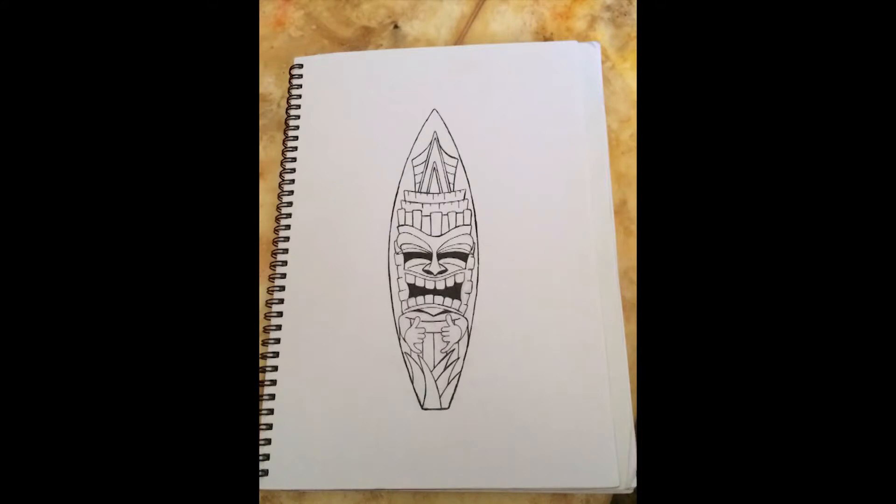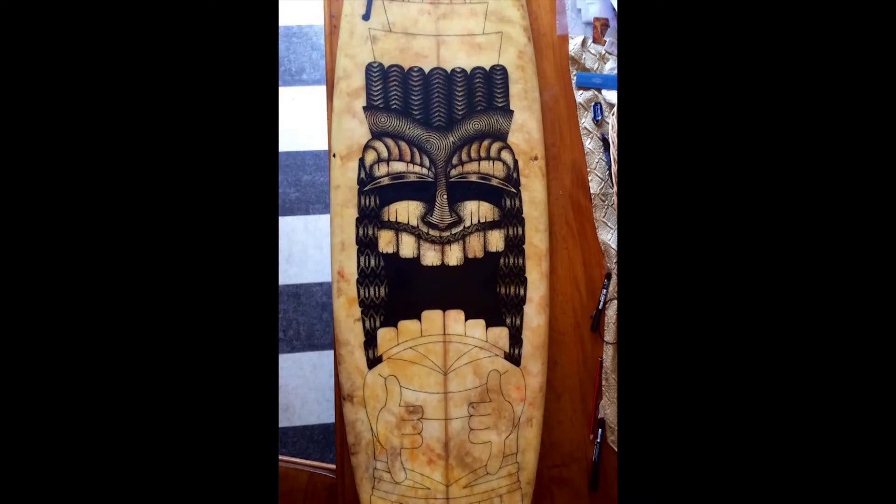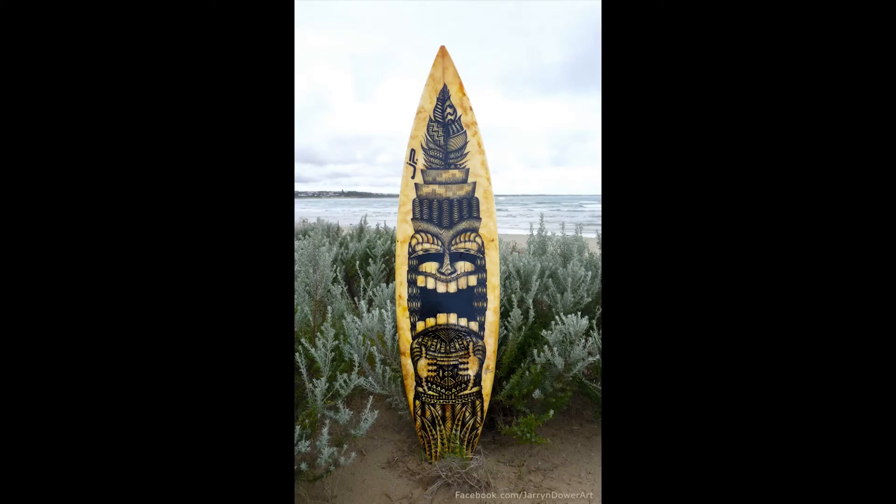Another board has a pretty interesting story — the board actually came from Wales, and I sold it to a man from the UK who was travelling here, and he took it back to where he was from. So it was quite an interesting journey for that board to come to Australia as a piece of equipment, and then return there as a piece of artwork.